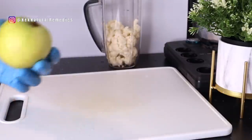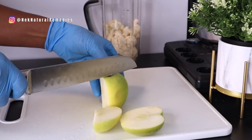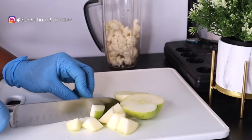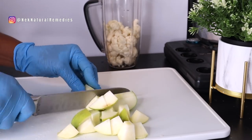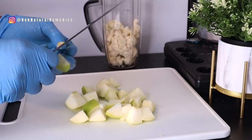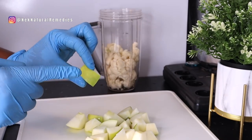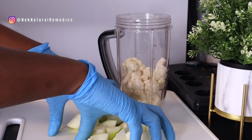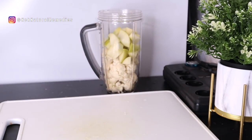The next ingredient is apple. I'm using one green apple, but you can use any color of your choice. Apples are good for the eyes — it's one food you should eat at least one of every day, because it's packed with lots of nutrients for our body, including our eyes. Eat your apple with the skin to get maximum benefit — the pectin in apple skin is good for our health and our eyes.